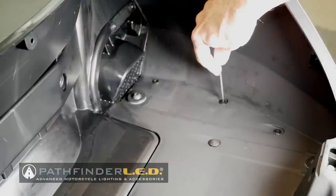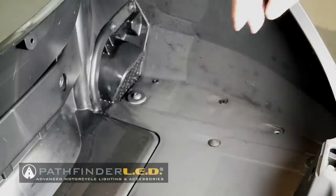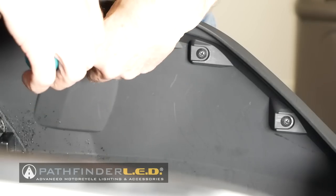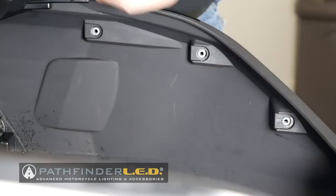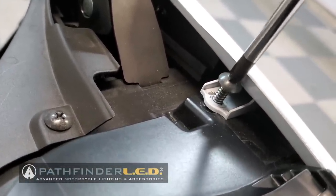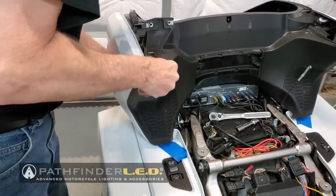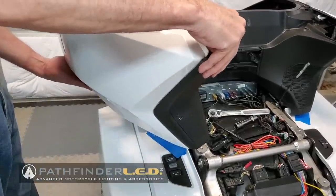Locate the three body clips on the right side of the trunk floor and remove these by pressing down in the center of the clip and then pulling up with your fingernail. You'll notice the one toward the front is longer than the other two. Now remove the three Phillips screws on the right-hand side of the inner trunk liner. You'll find two more Phillips screws underneath the trunk hinge area as shown. Now you should be able to carefully remove the right-hand side trunk panel, working it around that hinge.